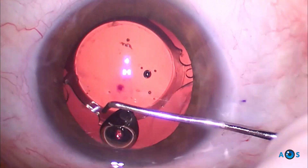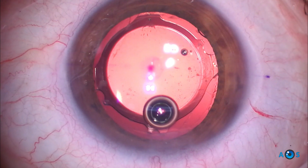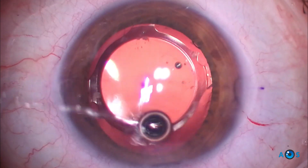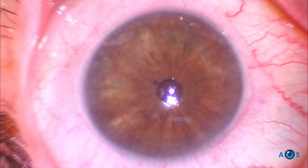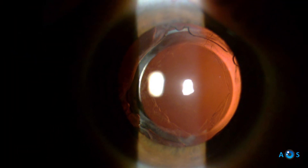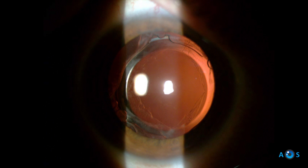After repositioning the lens, it remained centered with the two remaining haptics. The patient was satisfied postoperatively, with an uncorrected distance visual acuity of 20/20, with an improvised technique endowed with simplicity and logic.